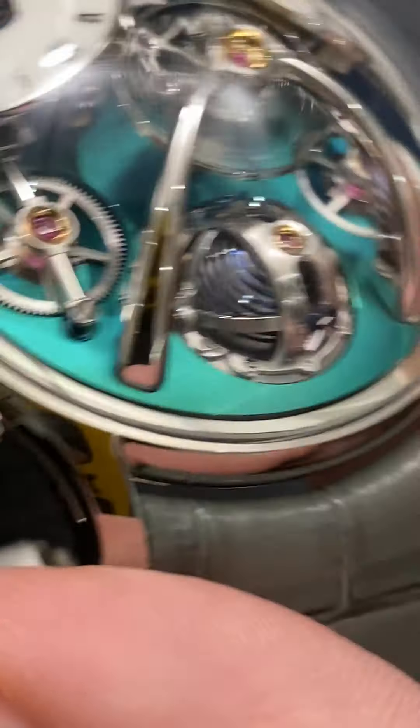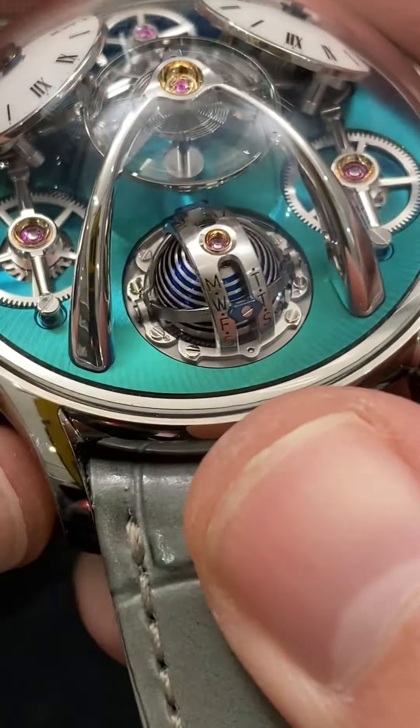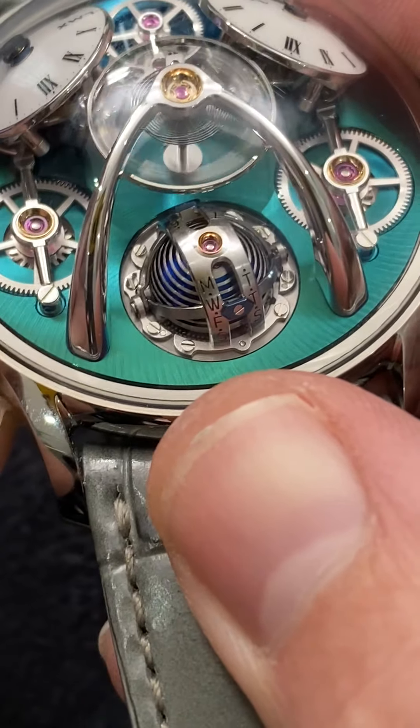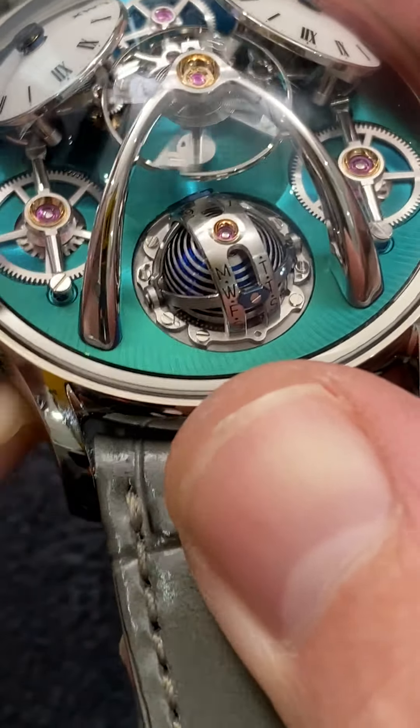We'll turn around to the power reserve because this is an unusual combination. You have two different ways of regarding the power reserve. It is a power reserve valid for seven days, and Max reasoned that with a seven-day power reserve, you can have two separate displays — in time or in days. So if you set it correctly, you can synchronize the power reserve to indicate the passage of days as the energy of the mainspring is extended and expended.